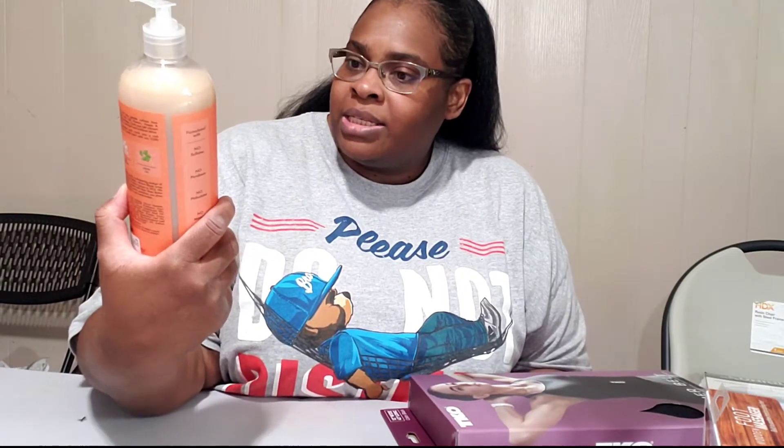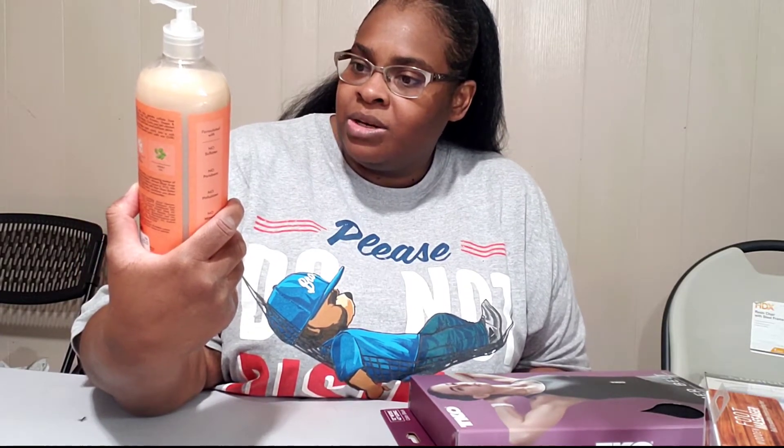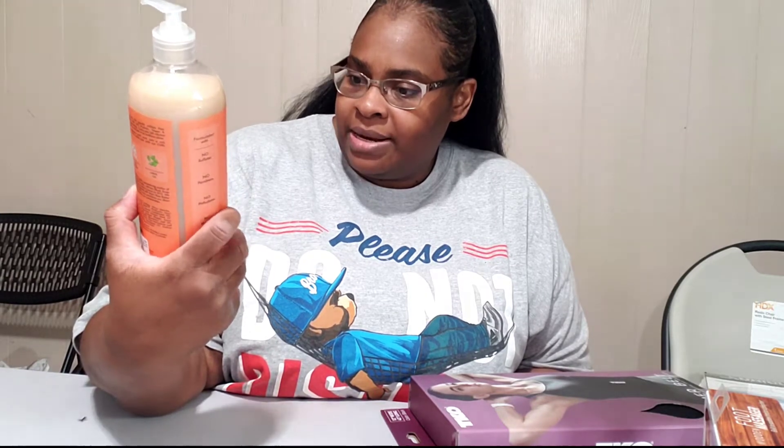And then I have the shampoo. It's the Coconut Hibiscus Curl and Shine Shampoo. It has silk proteins in it. I've used this before and I really like it. It was $9.99.